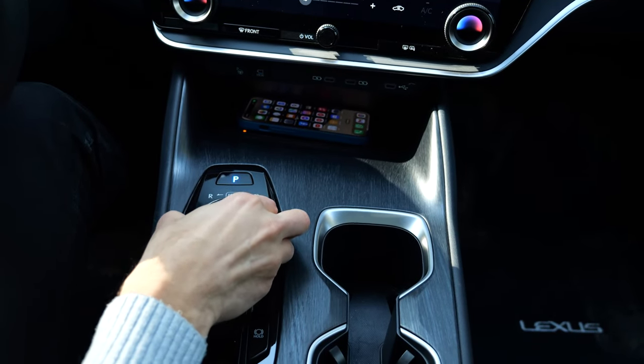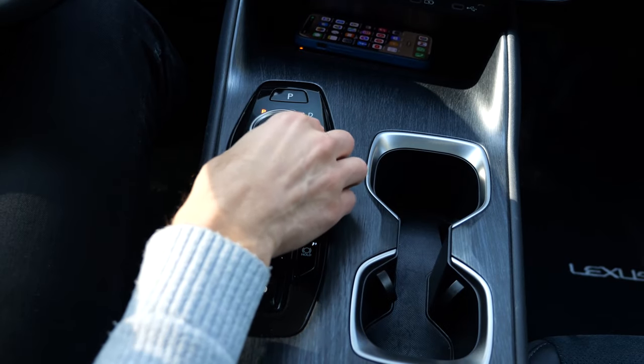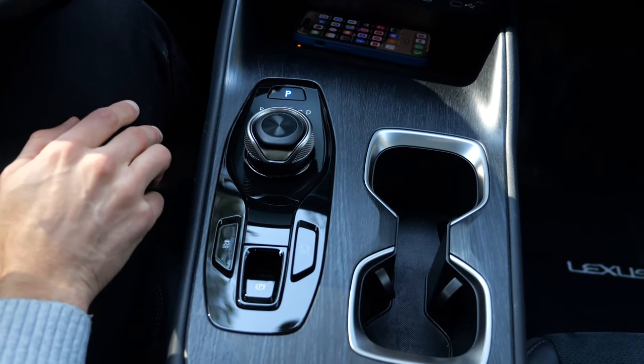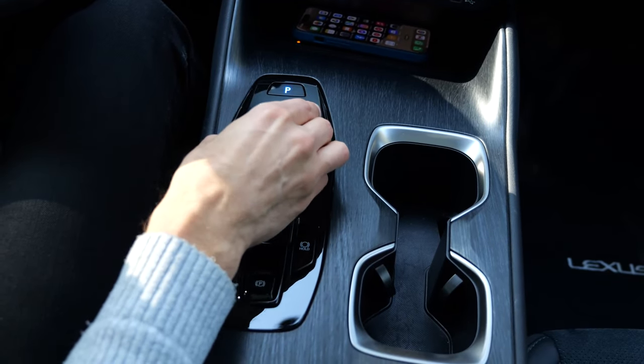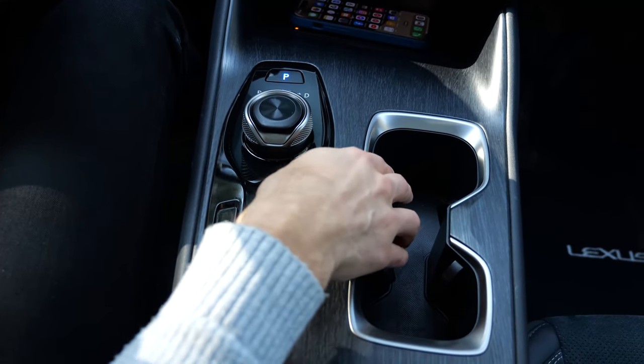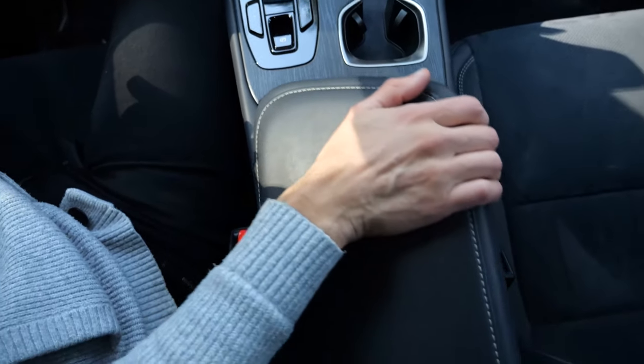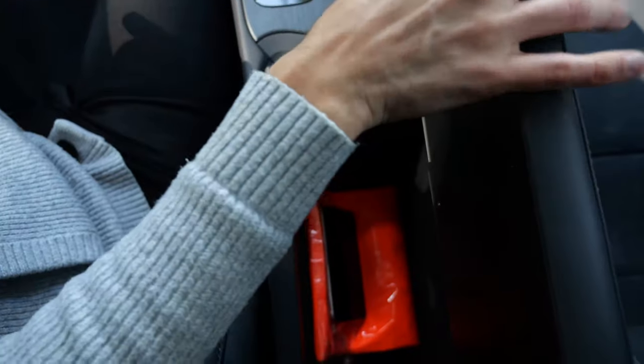This is the gear selector — press it down for drive, down for reverse, left for park. Not the biggest fan of this solution, but it's also not too bad. There are adaptive cup holders, and the middle armrest can be accessed from both sides, right or left.